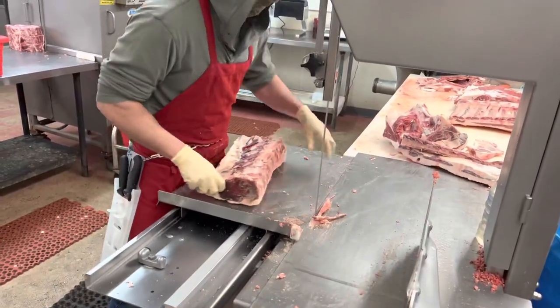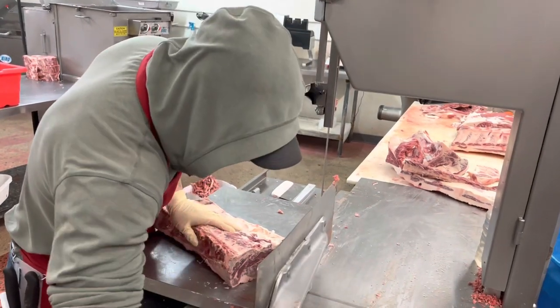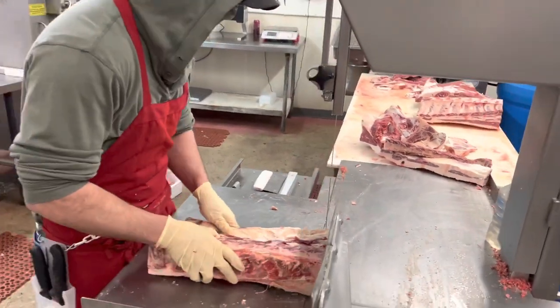Clean it a little bit more. This customer wants one inch steaks, so I'll set my guide to an inch and then I'll cut about half of them so you can see the final product.